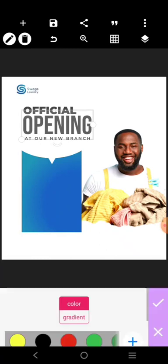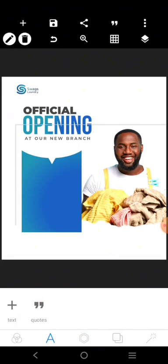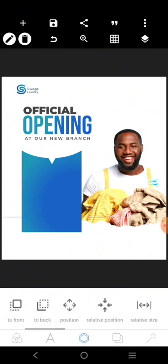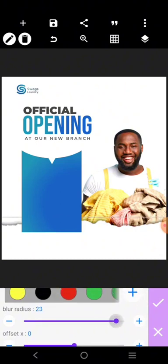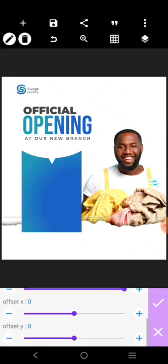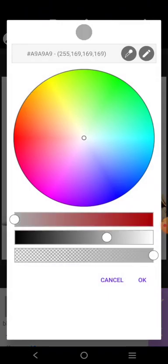We'll pick the 'opening' here and do the same thing to it. So I'm going to add a shadow to this. Let the shadow be blurry like this, but we've got to do something about it — it should not be too much, so let's reduce it.